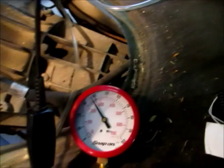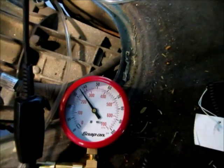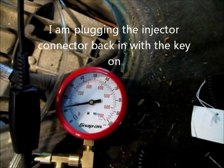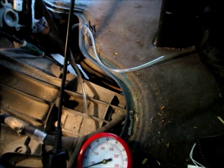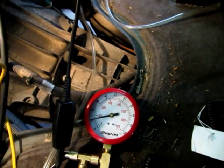We go back there and get that injector close to where it's supposed to go and just tap it — you can see the pressure go down. Tap again. That's either a grounded fuel injector driver circuit or a faulty PCM driver inside the PCM stuck on.